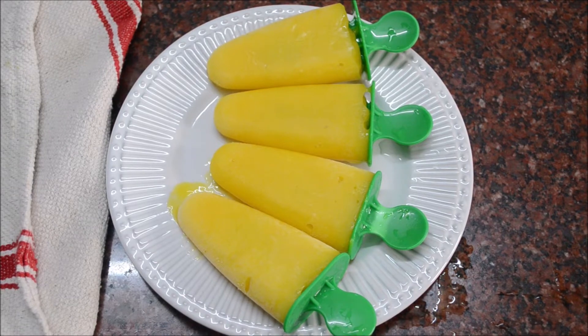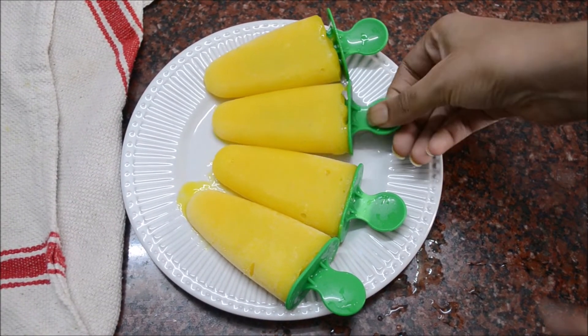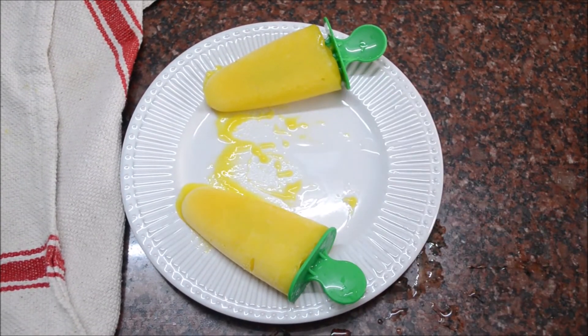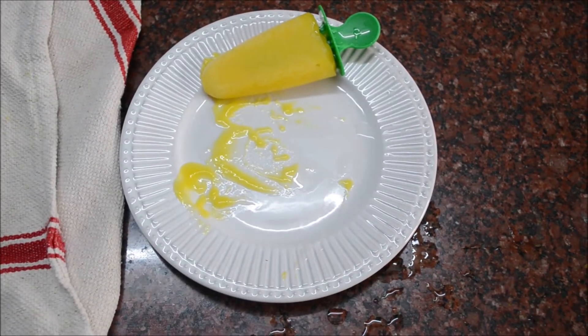This is a very healthy dessert. Try it — it's delicious.